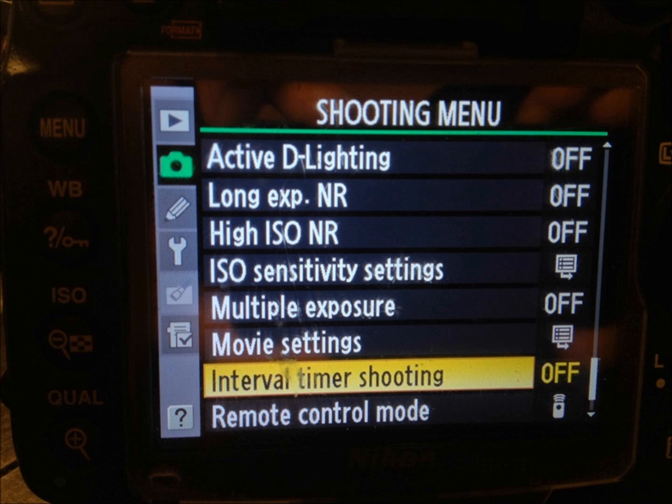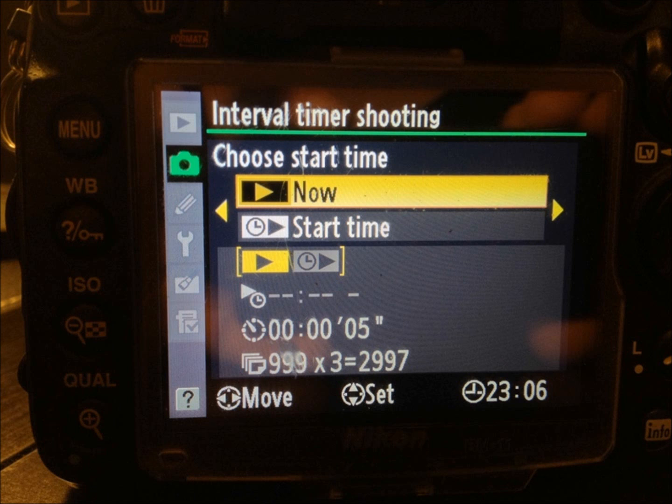Now the fun part begins. The nice thing about Nikon cameras is that we don't have to buy an external remote — we have the option to set this up in camera. You're going to scroll to where it has the camera icon in your shooting menu and hit Interval Timer Shooting. It will now bring up the screen of when you want to start your time lapse. You can either set it to start now, which means after you get through the next few screens the time lapse will automatically start, or you can set a start time for a couple hours from now. For this example, we're going to choose Start Now.